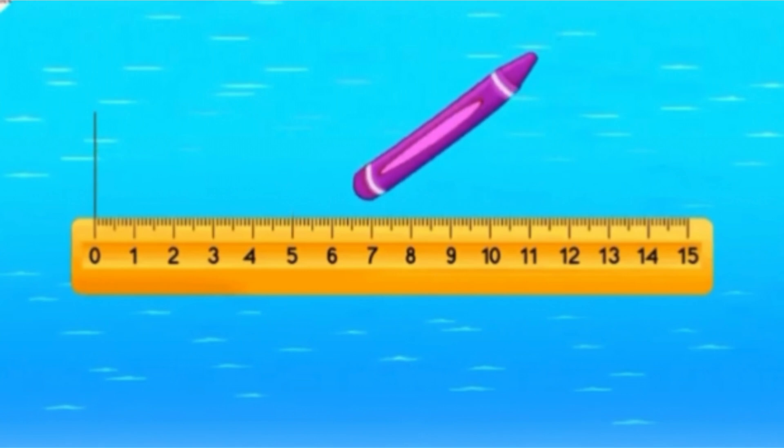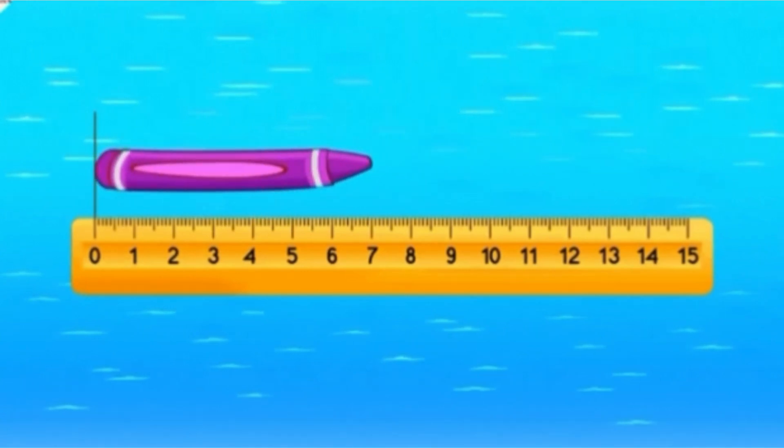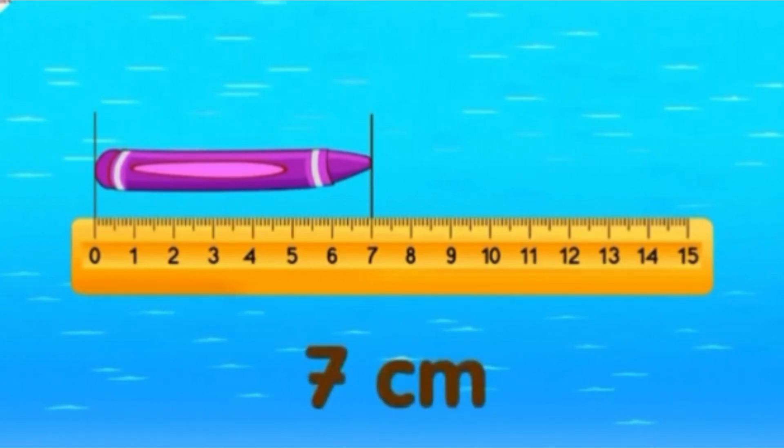Let's use another example. How long is the crayon? The crayon is 7 centimeters long.